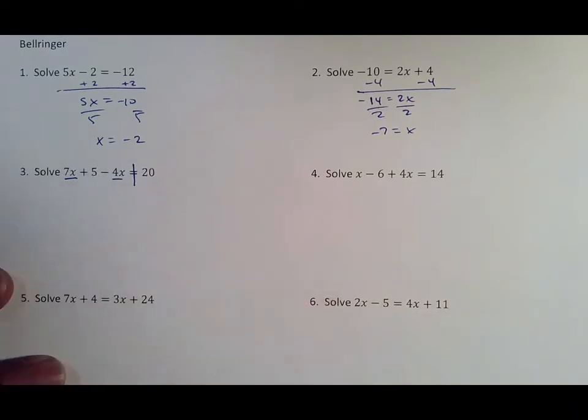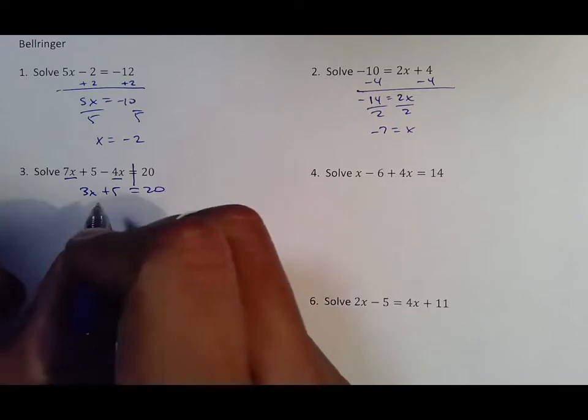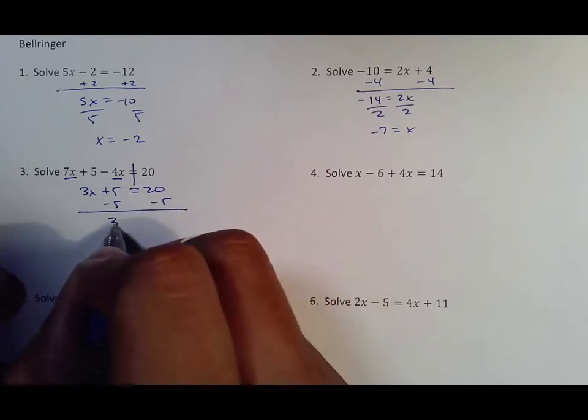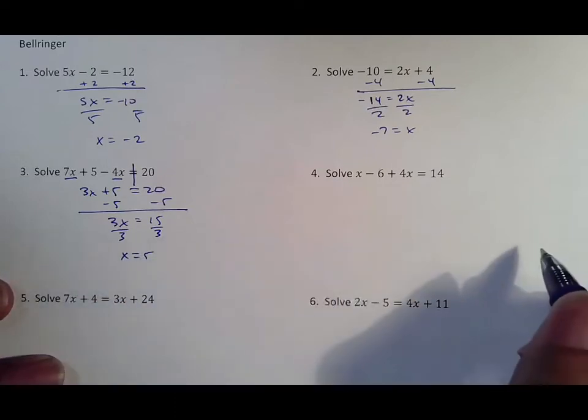Don't forget on this one — whenever the x's are on the same side you combine your like terms. In this case seven minus four makes 3x; bring down your plus five equals 20. From there we just subtract five from both sides, then divide by three, and that is that.